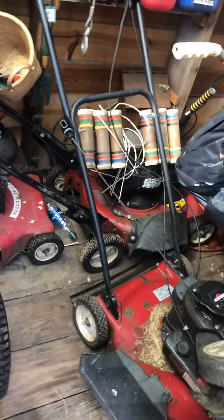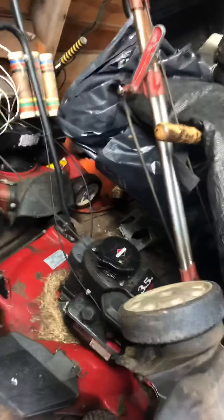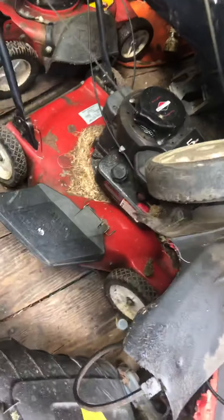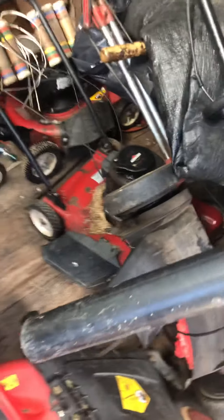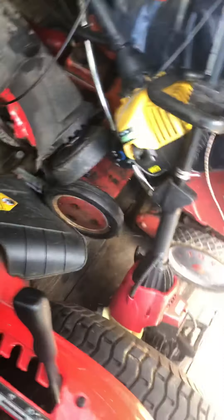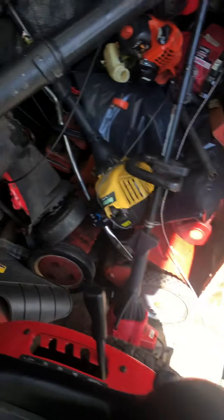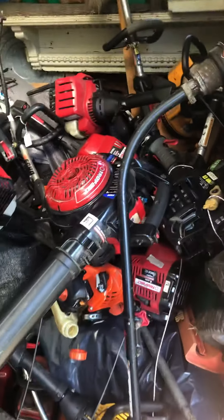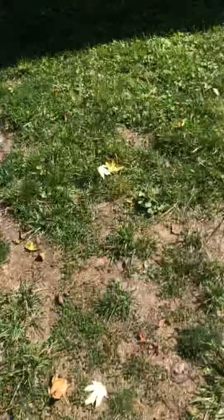Little 18-inch mower, a Snapper with a two-cycle Tecumseh on it, there's a Flymo back there. Here's some kind of MTD mower, two reel cutting mowers with engines, and there's another one back in there, plus a giant pile of two-cycle stuff.